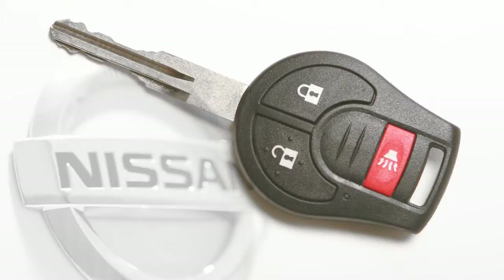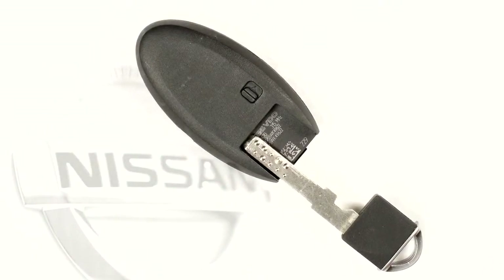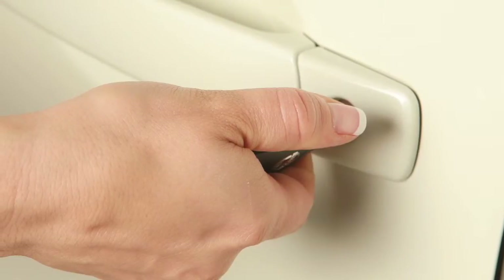Key and locking functions. With your power door lock system, you can use your master key or, if so equipped, the mechanical key concealed on the back of your intelligent key to lock or unlock the driver's door or all doors from outside the vehicle.